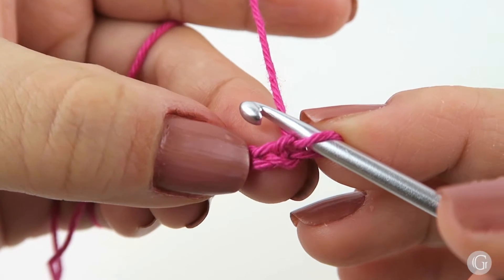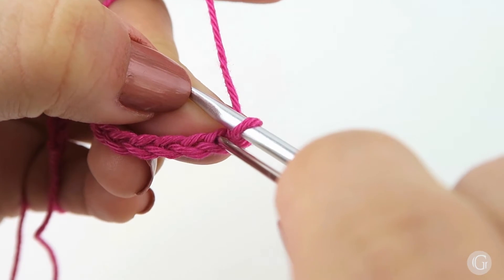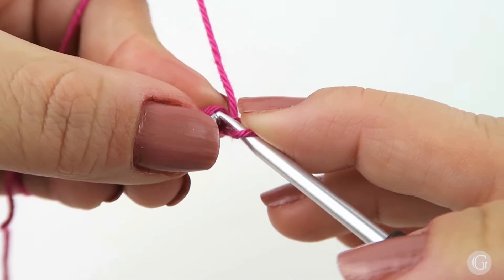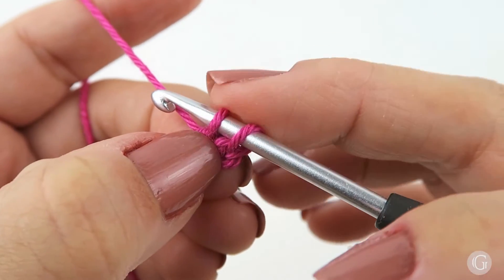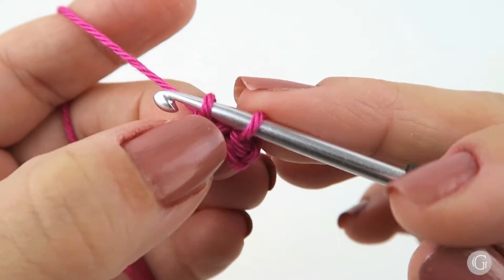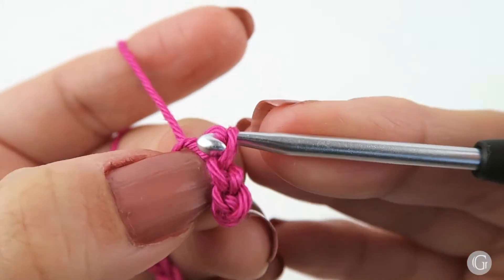For the slip stitches, I'm going to work on the front loop of our chain. The front loop of the chain is the standard place where we introduce our hook. So here I introduce my hook through this loop, then I yarn over, come out of the loop, and then pull this second loop through the first one — and the slip stitch is ready. I'm going to continue working: yarn over, come out through this loop, then pull the second loop through the first one, without any additional yarn over. I continue working until the end of the row.